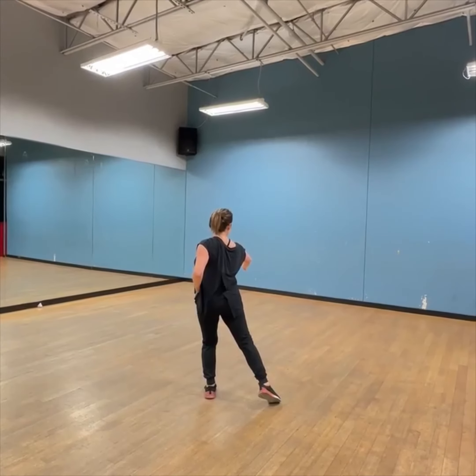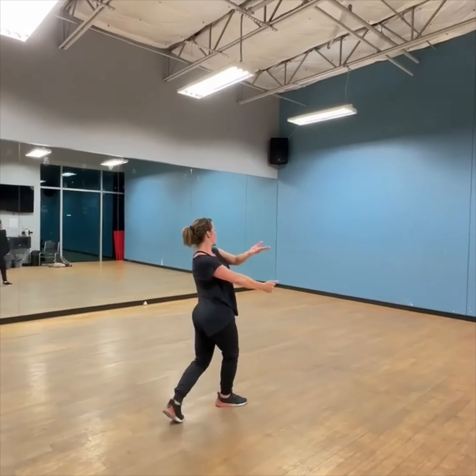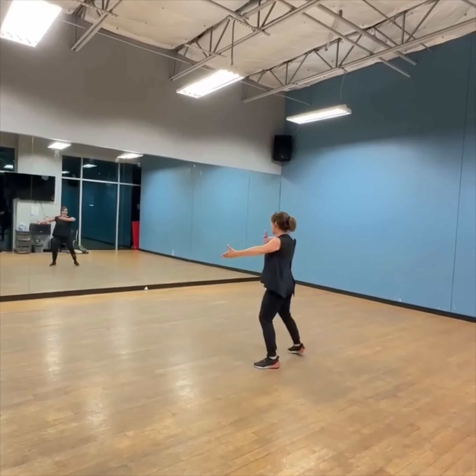So whether you do an arm here or here, this is stretch open. Now leave it, step close, step open — one, change hands and through.